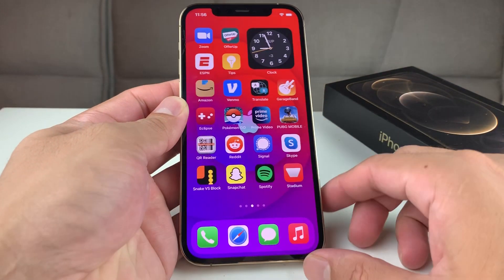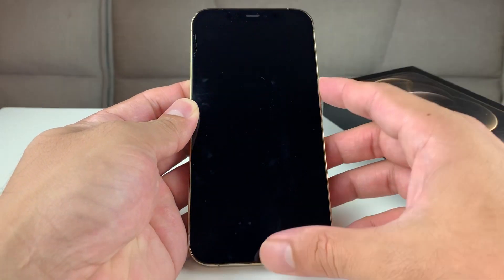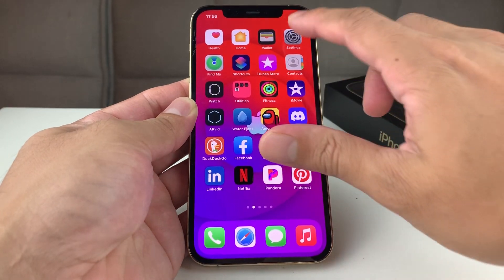Hey guys, Techman here with a video for you. In today's video, we're going to show you how to change your passcode on your device. If you have a passcode, you probably have a time or need to change it.